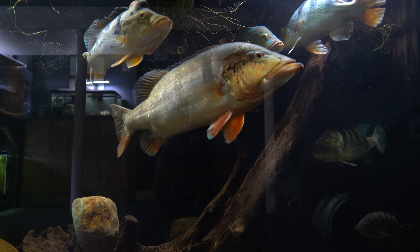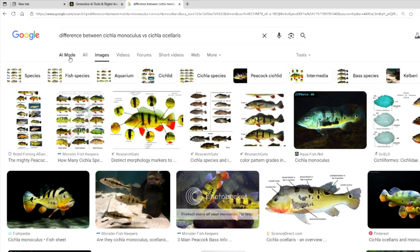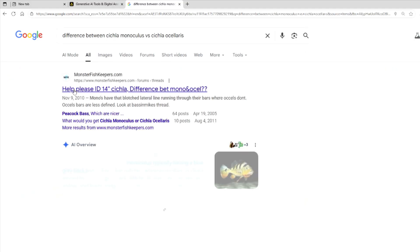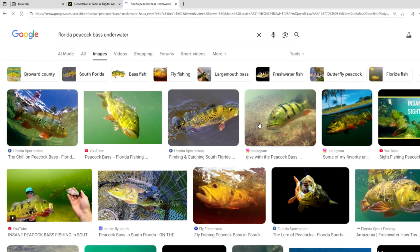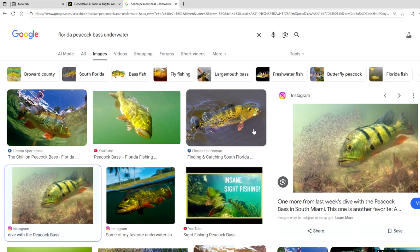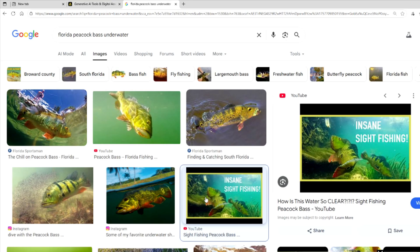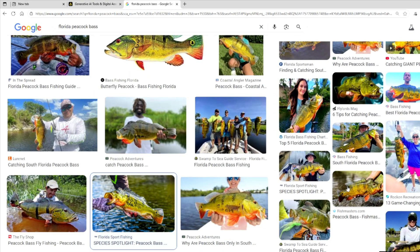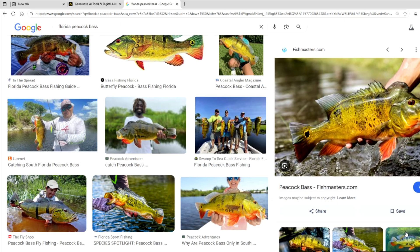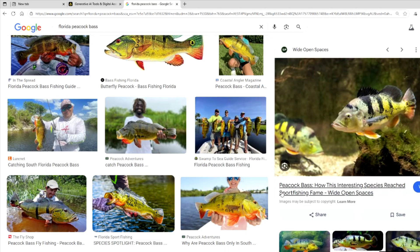Usually when we want to ID a species we just Google it, but even Google has a hard time distinguishing between Cichla ocellaris and Cichla monoculus. A good way to study ocellaris is to search Florida peacock bass. In 1984, the Florida Fish and Wildlife Commission first introduced peacock bass to the southern portions of the state, and the only species they added was Cichla ocellaris. The vast majority of peacock bass caught in Florida are ocellaris, so that's a good way to study the species and notice distinct features like the three bars, faded bars, and golden speckles across the body.